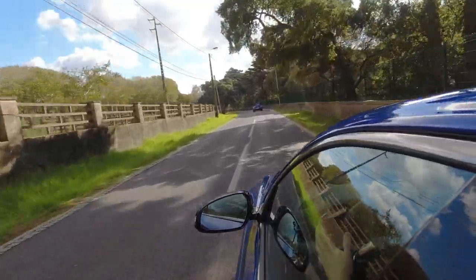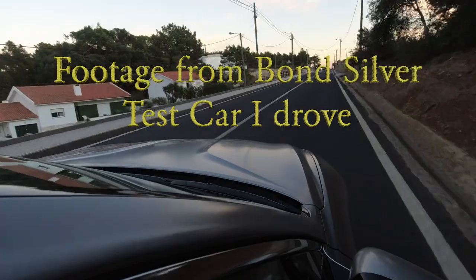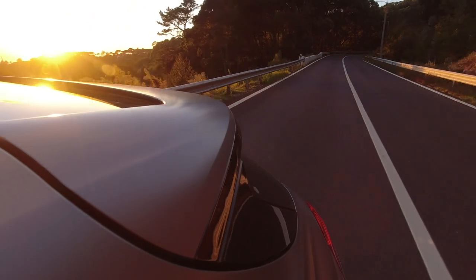Once you start driving the G70 Shooting Brake, first impressions are really positive — it feels like a very comfortable, practical family car. I could definitely do a long journey in this and come out feeling relaxed. Visibility is a little hit and miss: looking out front is absolutely fine with thin A-pillars, but there is quite a thick C-pillar causing a blind spot over your shoulder. Fortunately Genesis includes blind spot monitoring and a blind spot camera, so you're well catered for. Rear visibility is absolutely fine — just like an estate car.